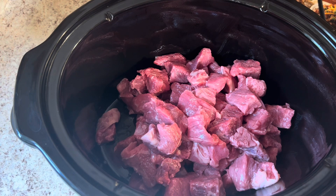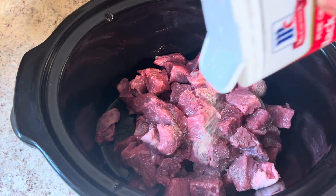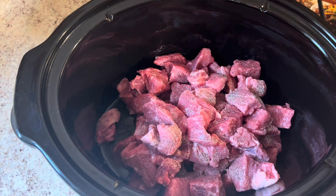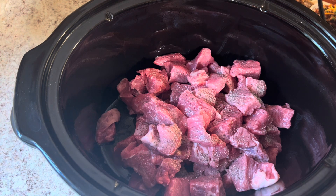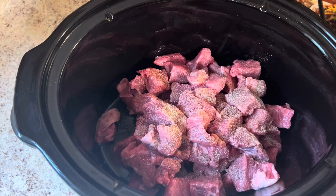I'm gonna add some black pepper and mix this in.